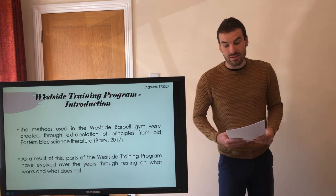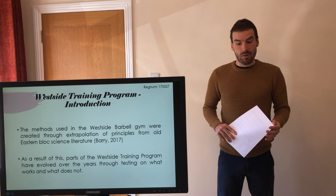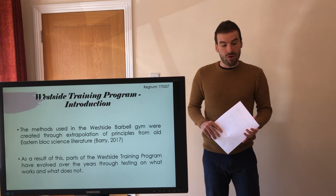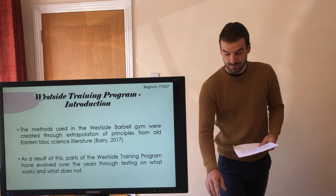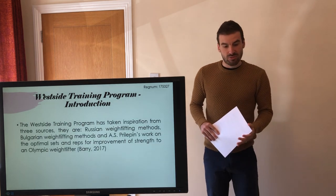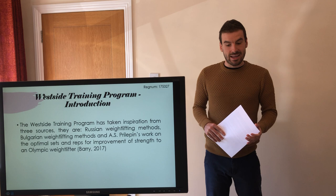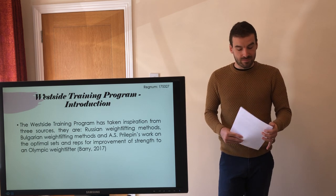The methods used in the Westside Barbell gym were created through extrapolation of principles from old Eastern Bloc science literature. As a result of this, parts of the Westside training program have evolved over the years through testing on what works and what does not. The Westside training program has taken inspiration from three sources: the Russian weightlifting methods, the Bulgarian weightlifting methods, and A.S. Prilepin's work on the optimal sets and reps for improvement of strength in an Olympic weightlifter.